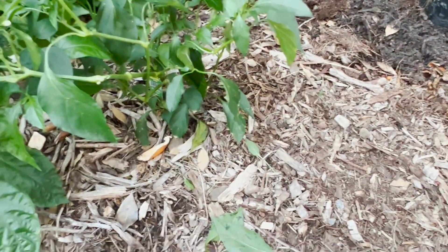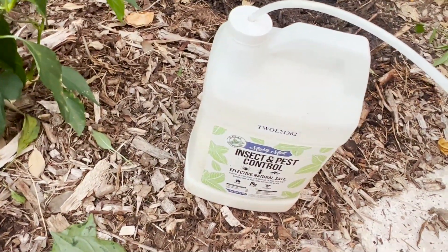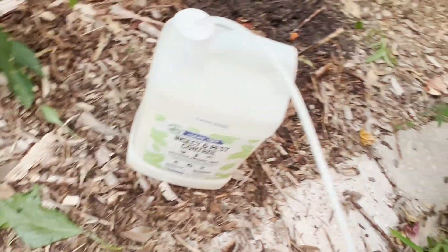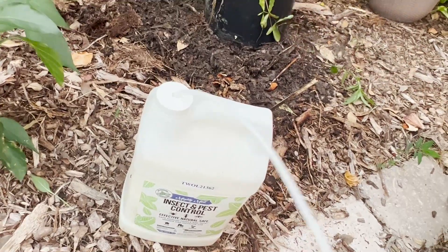I've got this peppermint spray. It's really good to repel pests — I don't think it kills them, but it repels them. They don't like the smell of peppermint. So I'm just going to spray all around my plants to maybe encourage them to go somewhere else. This stuff is super mild.